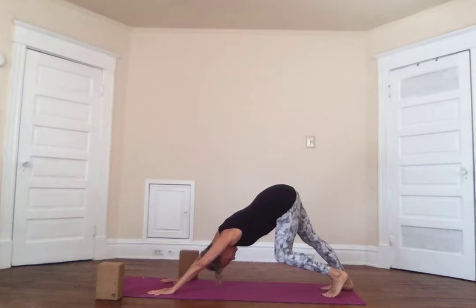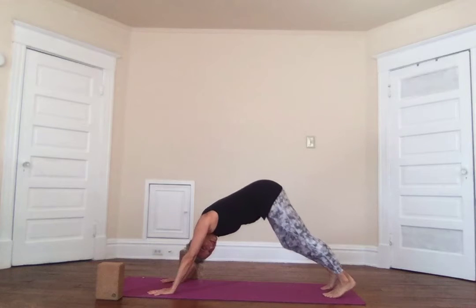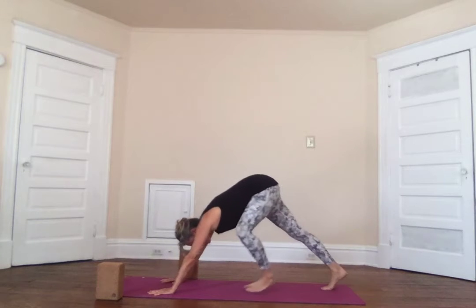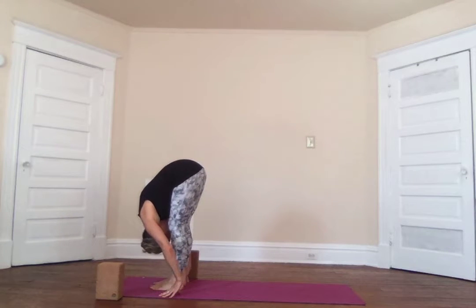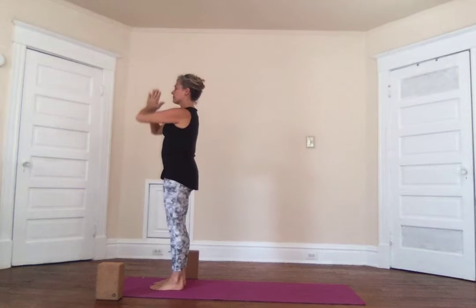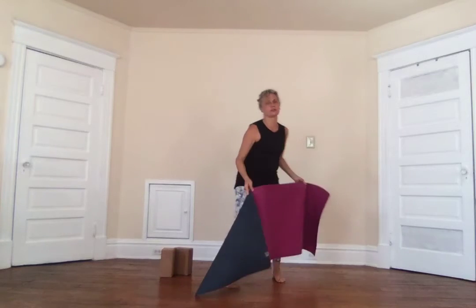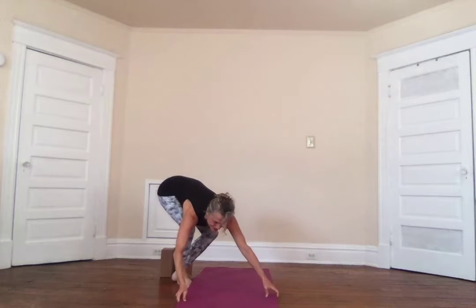We're going to walk the dog — letting alternate heels come down. Make sure when you send your heel down it's on exhalation so that the muscles can relax. Inhale up on the toes, exhale the heel comes down. Then both heels come down, look between the hands, walk the feet up to the hands. Breathe in halfway, exhale forward fold, inhale all the way up, reach up with a little back bend, exhale the palms come to the heart. Now I'm going to turn my mat so we'll have another sun salutation facing you.